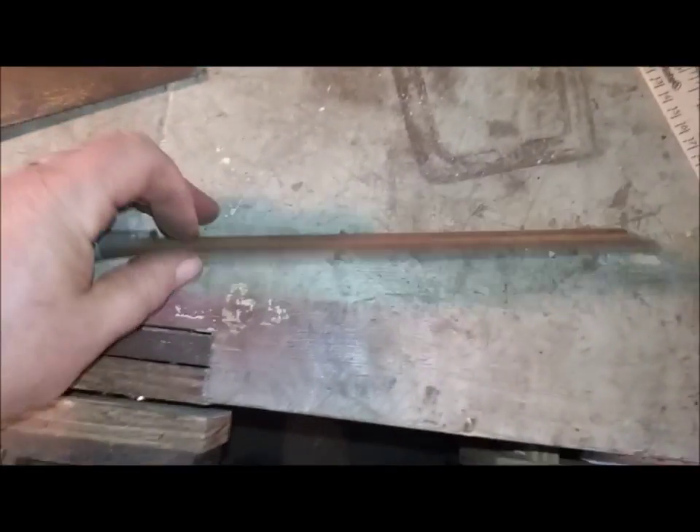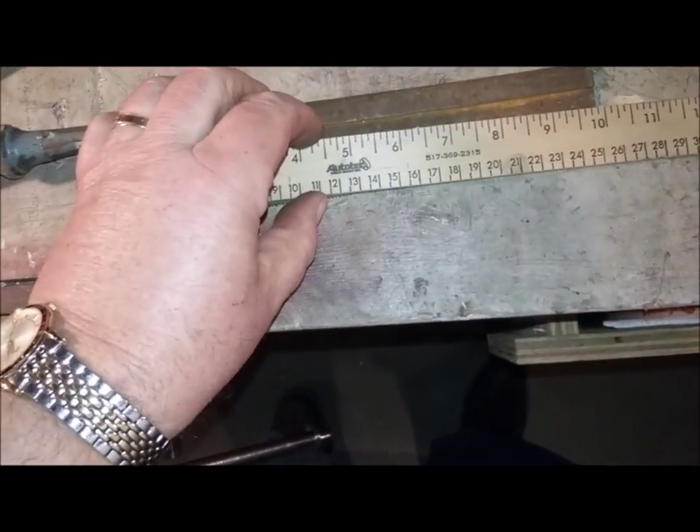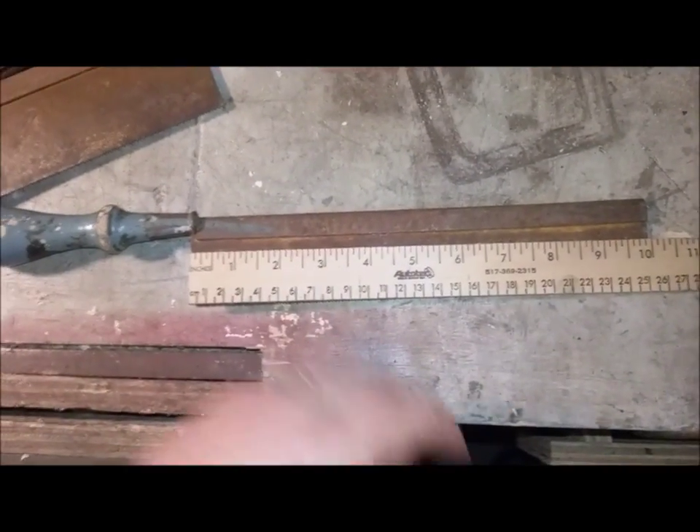Somebody was not kind to this saw. It's going to take a pretty major rebuild. Same length of blade — 10 inches. The blade's fairly straight.